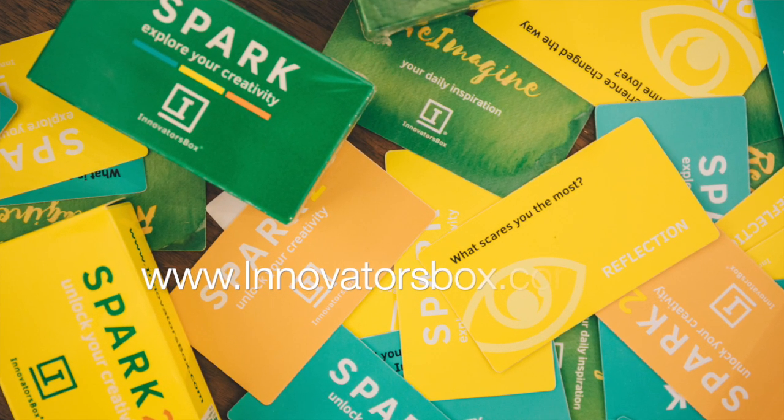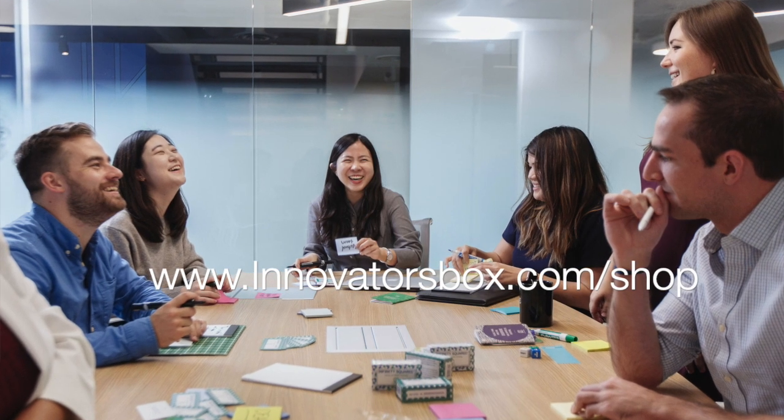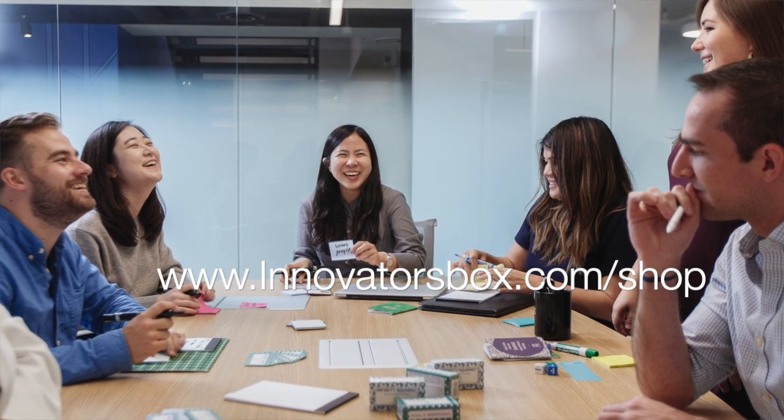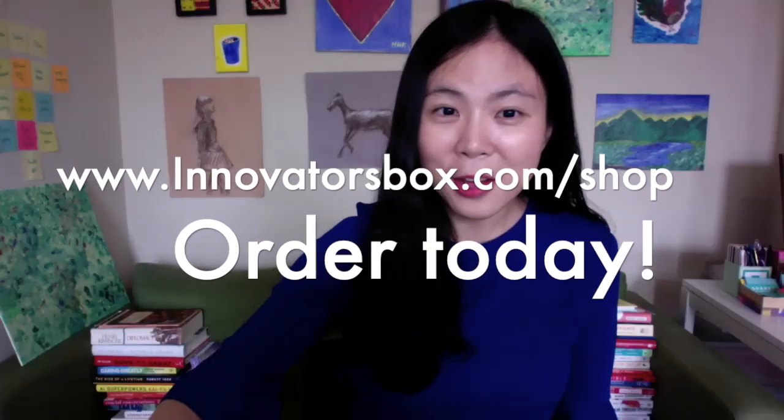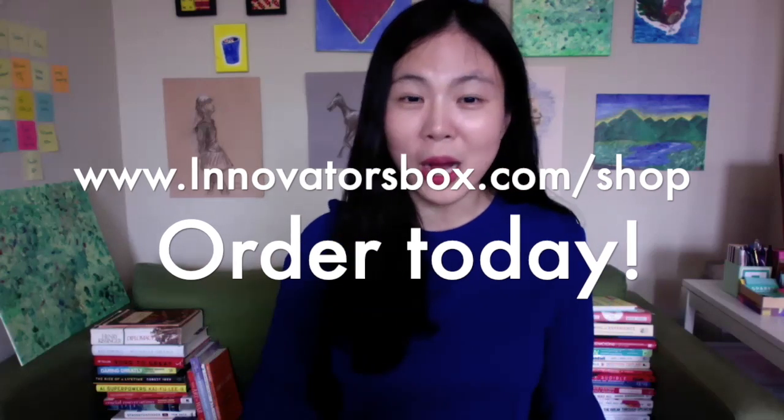The Rethink Creativity book will help you reframe your thinking and how you can be creative. This is my birthday challenge — I would like to do this with you to not only celebrate a meaningful time and express gratitude, but also celebrate creativity with all of you. Thank you for being who you are. This is Monica Kang, and the website is innovatorsbox.com.